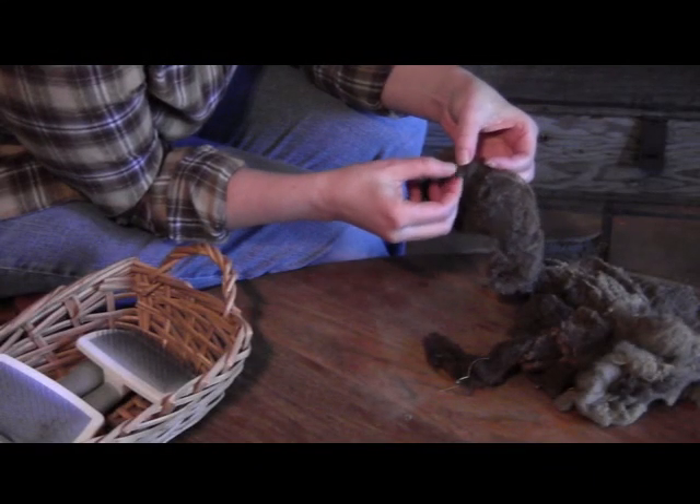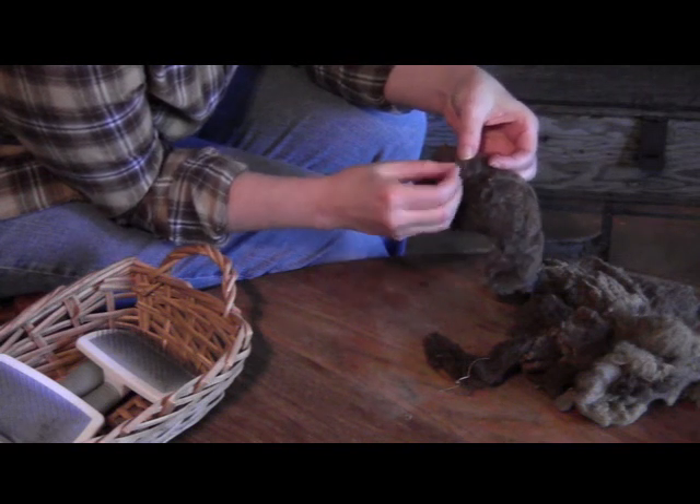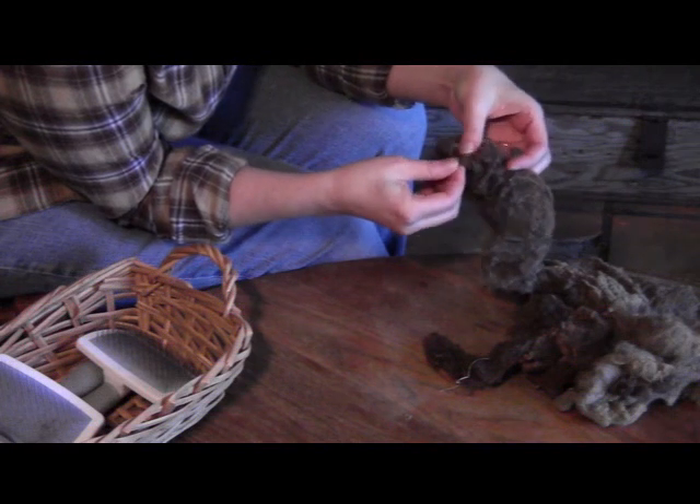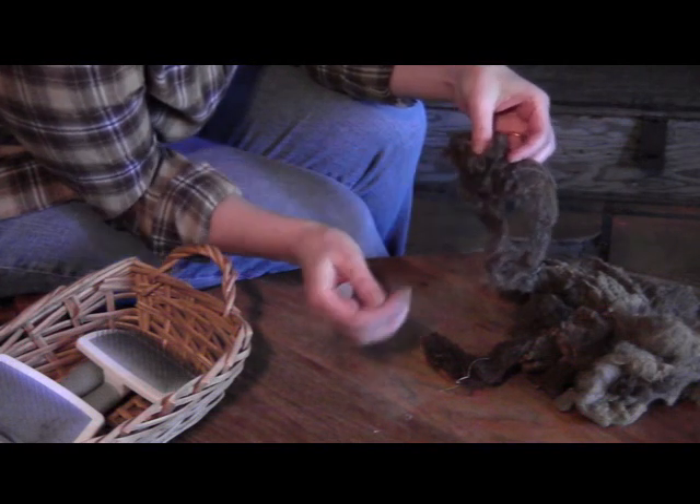The next step after drying the fleece is picking. This is where we remove little bits of hay and straw from the wool so that it's ready to card.